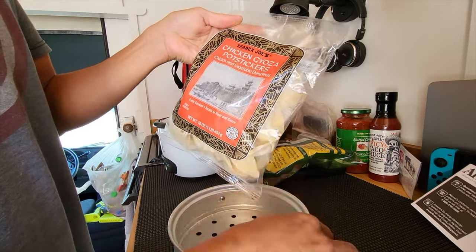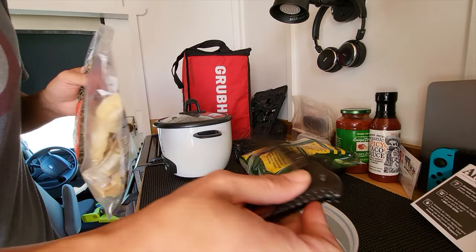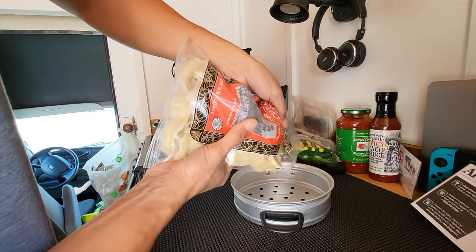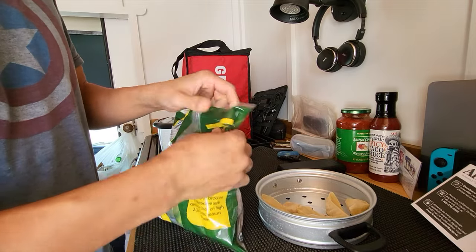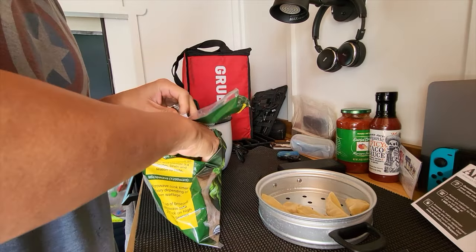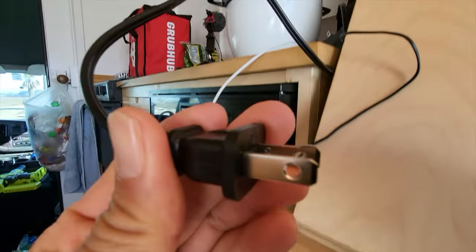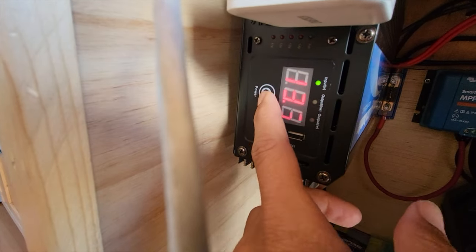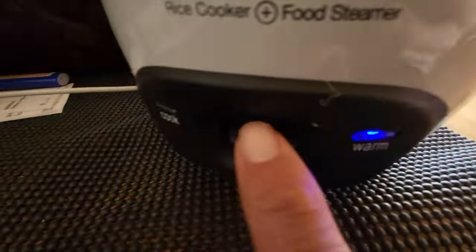I have a feeling these potstickers are gonna take a little longer than the broccoli, but we shall see. Let's plug it into the inverter. Turn that on. On here, let's press cook.